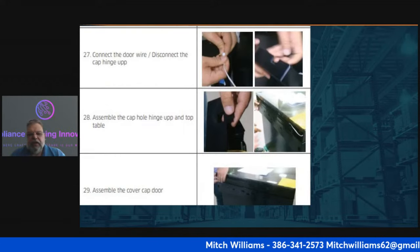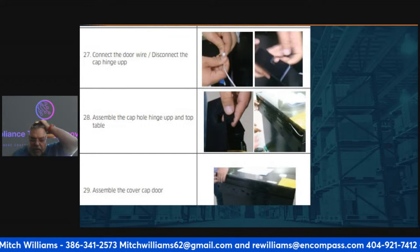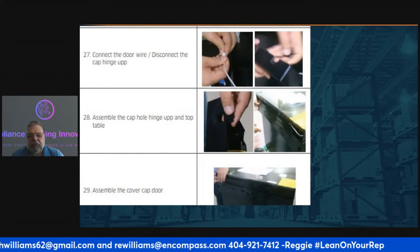Once done, reconnect the wires, assemble the cap hole in the hinge on the upper part of the table, and assemble the cap cover.